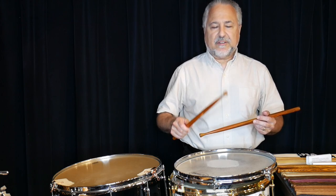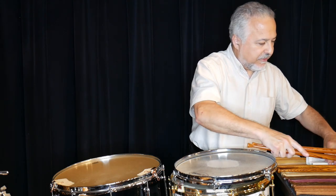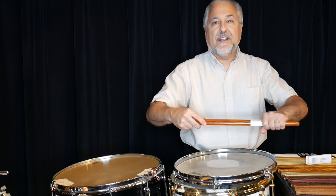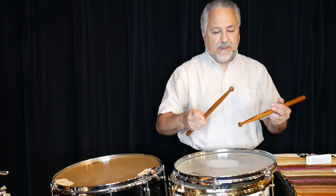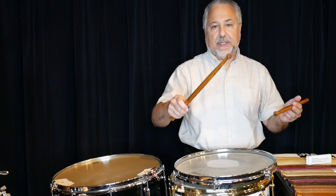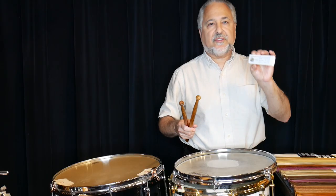The reverse tip feels a little different than the acorn — it's a little more bouncy. These reverse tips are 99 grams. And then of course we have the large barrel tip stick.